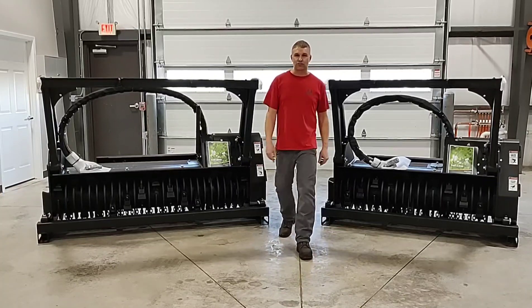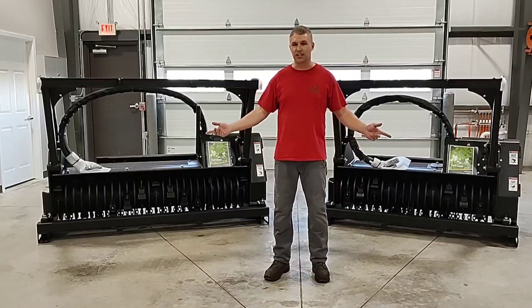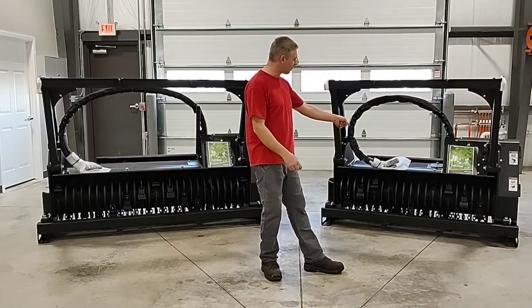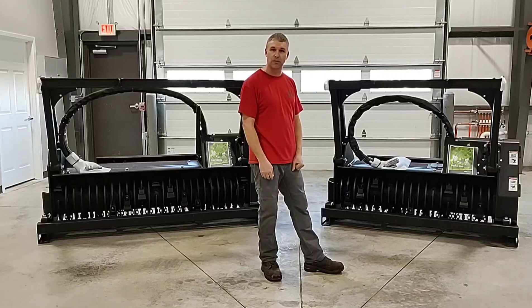Hi everyone, Matt here at Central Tree. Today we're going to be discussing the difference between the Denise Seamoff 180D and the Denise Seamoff 150D forestry mulchers.